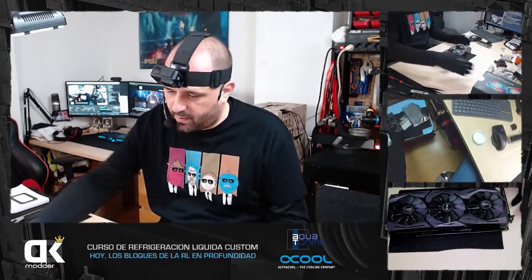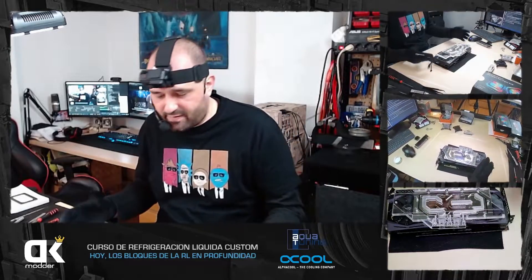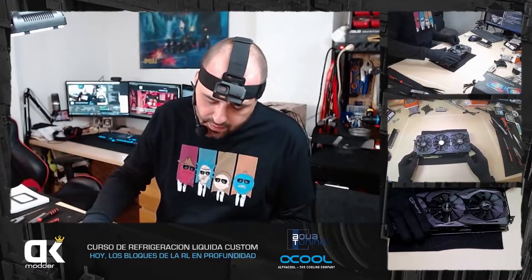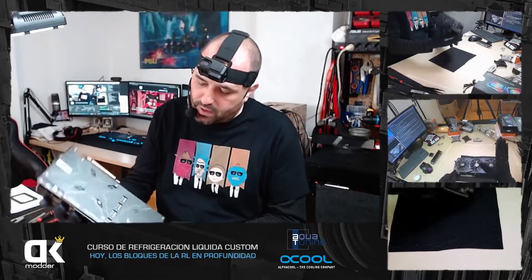Vamos a montar el bloque en una gráfica. Hay que desarmar la gráfica y luego montar el bloque en ella. En este caso estamos hablando de una Asus Strix 2060. Vamos a desarmarla y luego os cuento el tema de compatibilidades con bloques.